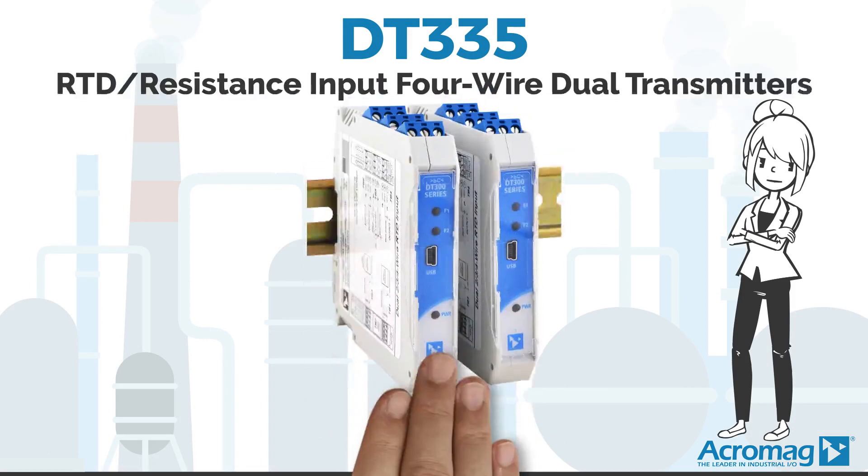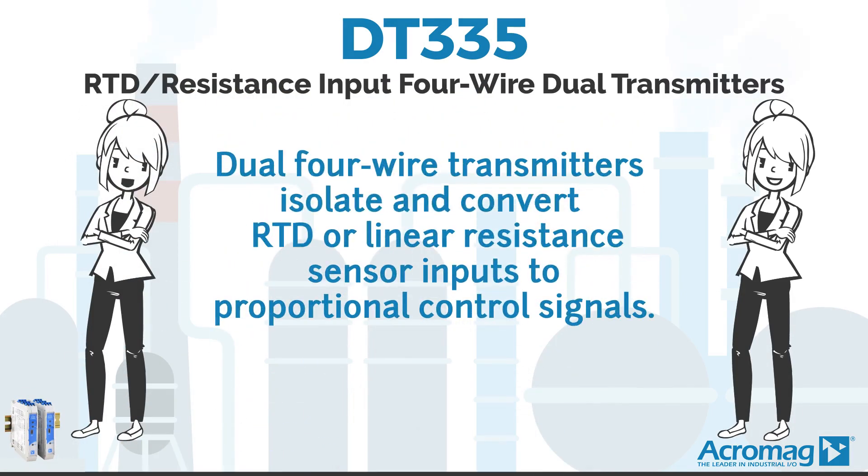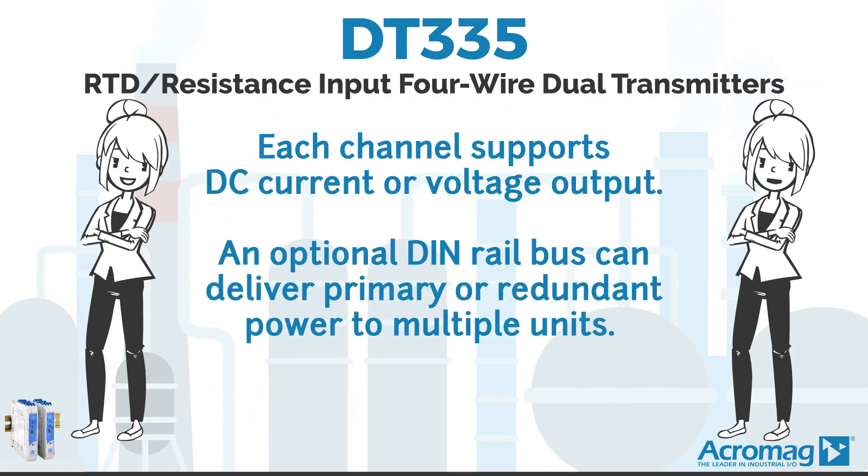Acromag here to introduce you to Acromag's new DT335 Programmable Dual Channel Transmitters. These dual four-wire transmitters isolate and convert RTD or linear resistance sensor inputs to proportional control signals. Each channel supports DC current or voltage output.